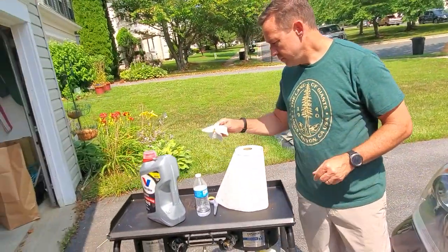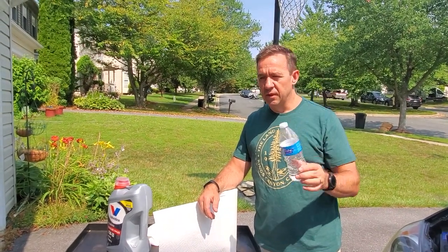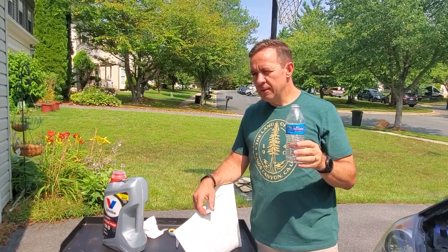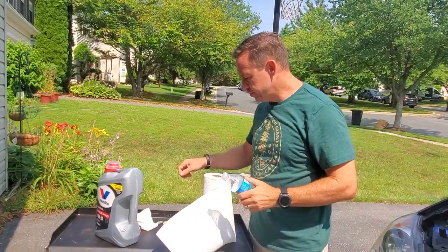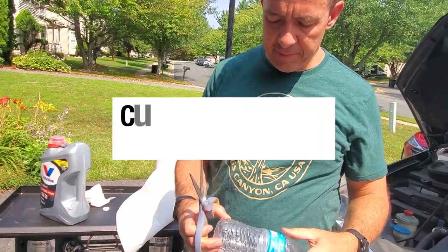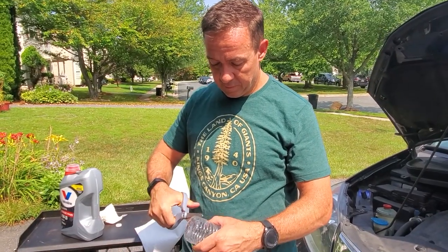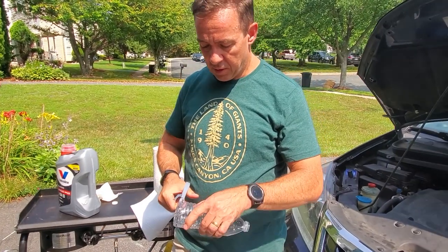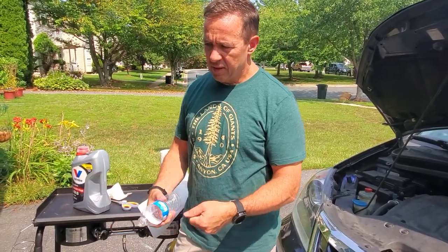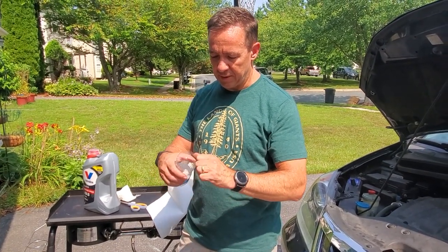So we didn't have a funnel, and what I'm going to quickly show you is how to make an emergency funnel out of a simple water bottle. First, finish the water — better to drink it, don't waste it. Then you simply cut off the top with a pair of scissors or a knife. I've used a knife before, and we've even used garden pruners which kind of crushed it, but still made enough of a cut to pull it off.